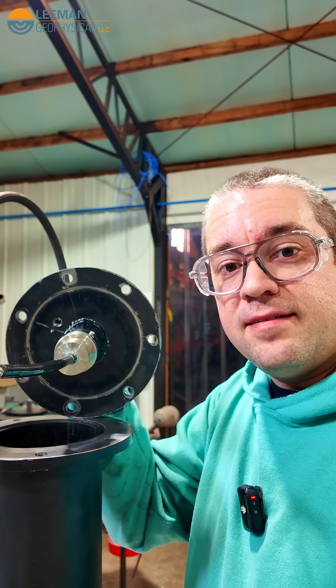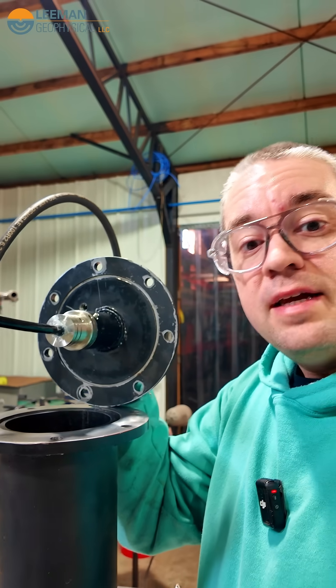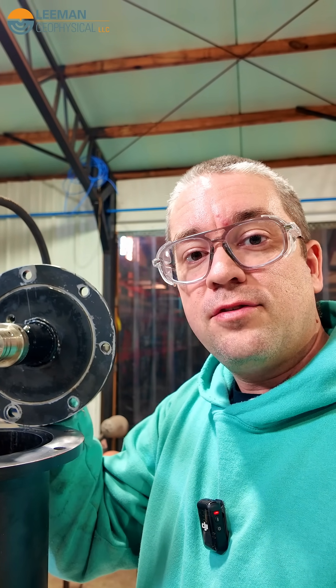This is what it looks like on the inside. You can see the shiny part is our stainless steel feed-through that we've machined with a wire sample, and we want to make sure that even if the wire is cut, none of the water inside the pressure vessel gets through our feed-through.